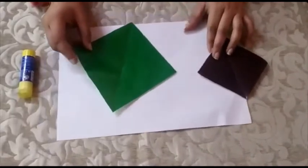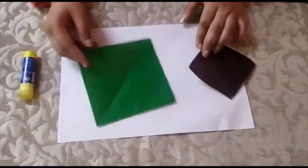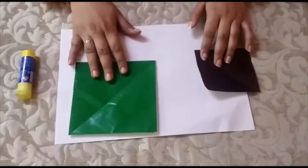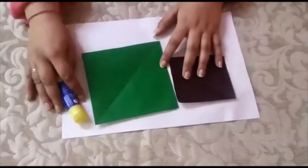For making a tree with origami sheet, we will need two square papers — one big green square, one small brown square, and an adhesive.